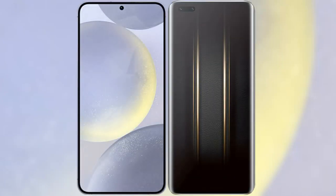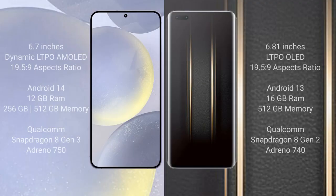I will compare the new Samsung Galaxy S24 Plus with the Honor Magic 5 Ultimate. Samsung Galaxy S24 Plus comes with a 6.7-inch Dynamic LTPO AMOLED display with a resolution of 1944x2340. Honor Magic 5 Ultimate comes with a 6.81-inch LTPO AMOLED display and the same resolution of 1944x2340.